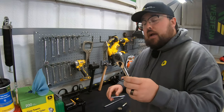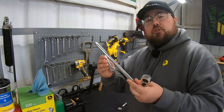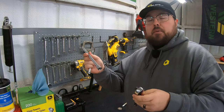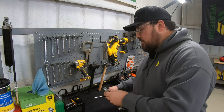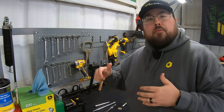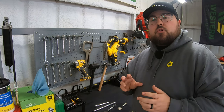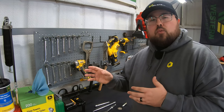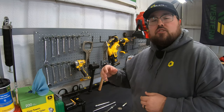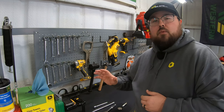We're also going to want to have a ratchet and probably some extensions to make sure that wherever we're trying to reach these spark plugs, we have enough length to get into those areas. Sometimes these can be in tight areas. Sometimes you're going to need a little extra length to get to these hard-to-reach places, so a ratchet and a couple of extensions are definitely things we want to have around.